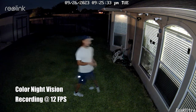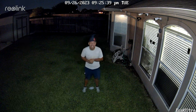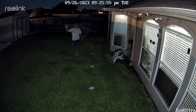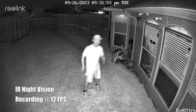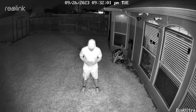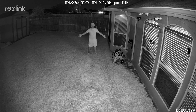This is the video quality of the Argus Eco Ultra at night with the spotlight turned on, showing what it looks like at 10 feet, 15, 20, 25, and 30 feet. Next, here is the night video quality using the 8 infrared LEDs with the spotlight off, again at 10 feet, 15, 20, 25, and 30 feet.